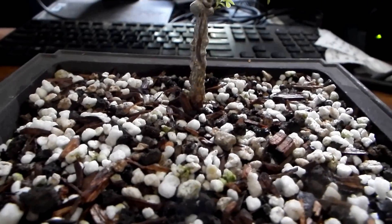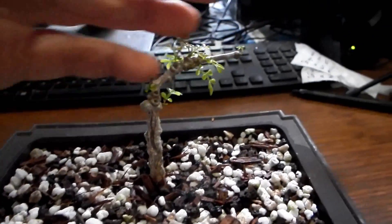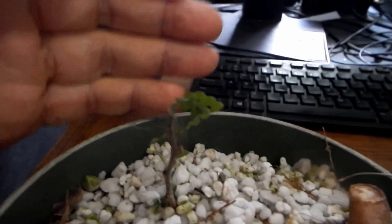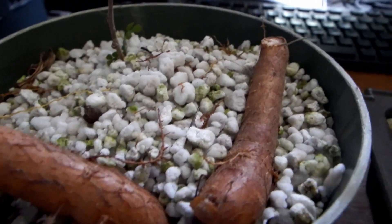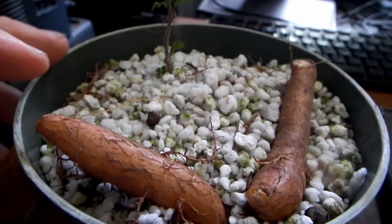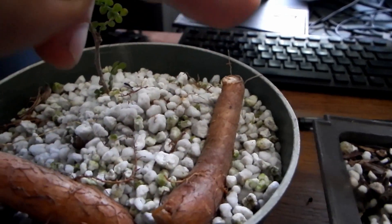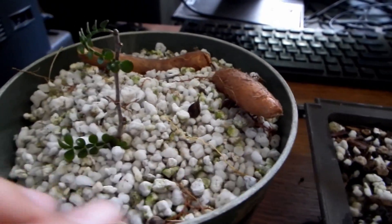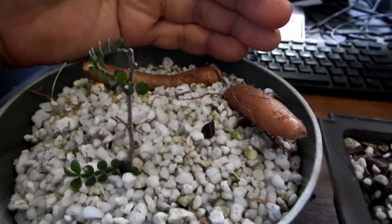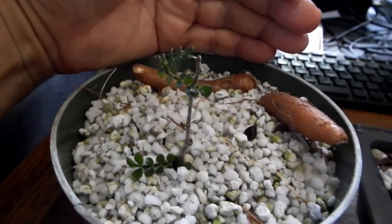So I cut two parts of that very thick root and the tip of a branch to try to multiply it. Here is the cutting I made, and here are the two root sections. According to Wikipedia, the roots are supposed to shoot new twigs. I'll see if they will or if they won't. If they do — voilà! — I'll have one, two, three, four plants.